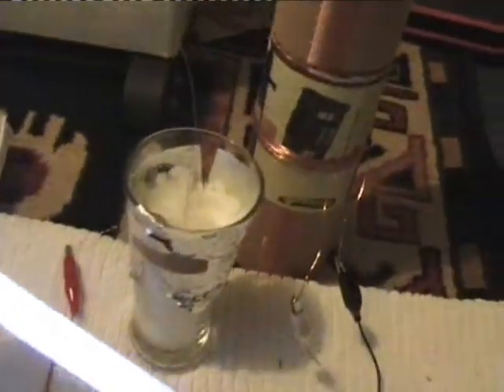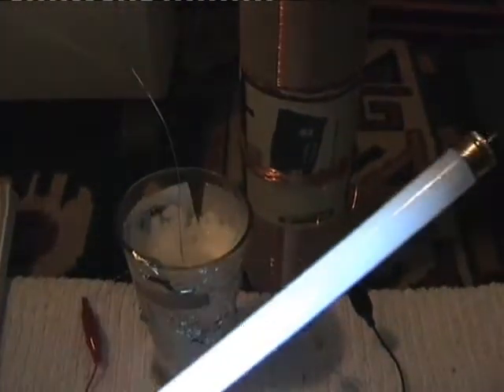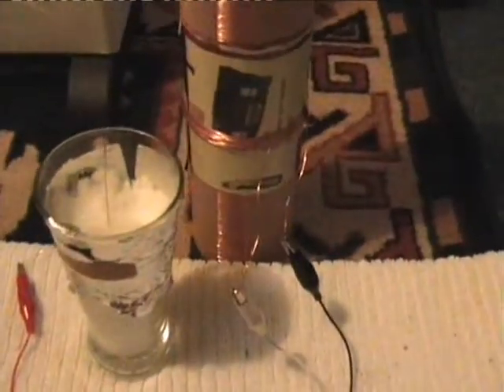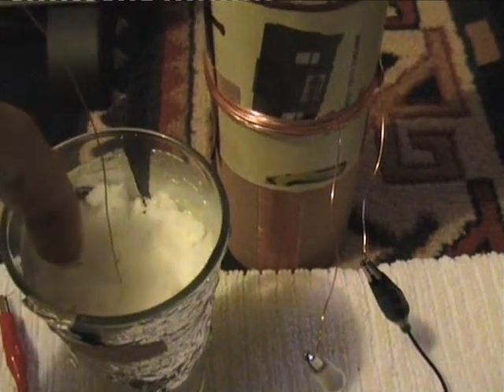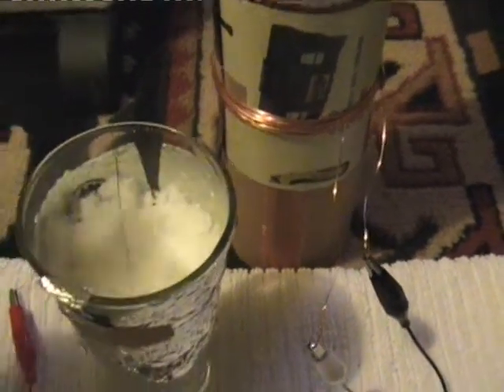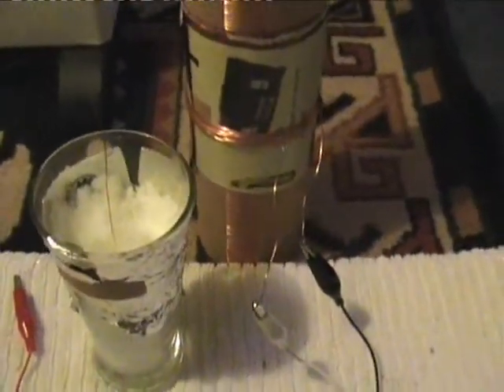I don't understand why, but now the field is very strong all around this glass. It seems that water enhances the field. It's not too dangerous to play around with — I do get a bit of spark if I put my finger in there. You can probably see some sparks being made, but nothing that hurts — can't feel it.